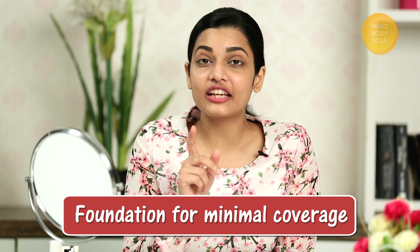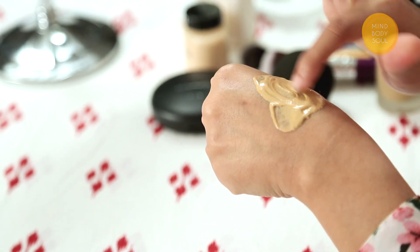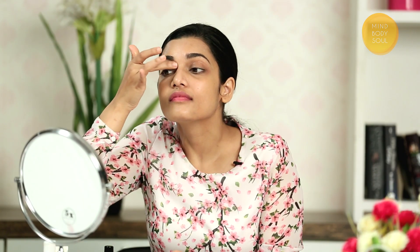Now I am going to apply the foundation. In case you need minimal coverage, then you can mix a few drops of foundation into your moisturizer and then apply it. First, make the moisturizer and foundation mixture and apply it with dots on the face. Then blend it with your hands slowly. Keep in mind that you don't drag the foundation — just blend it easily.